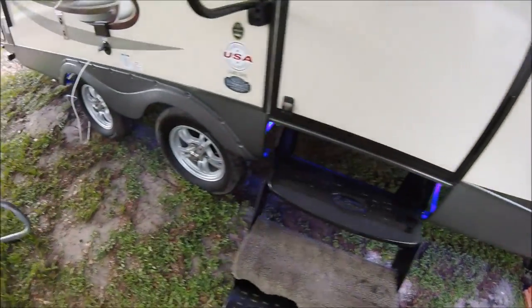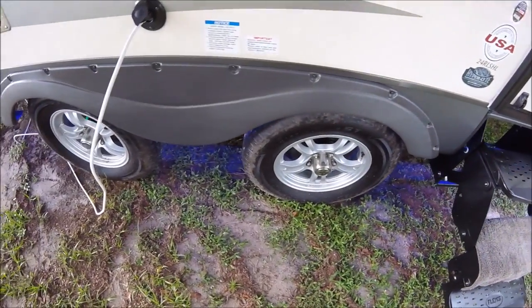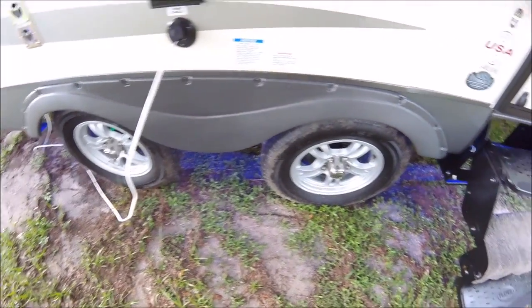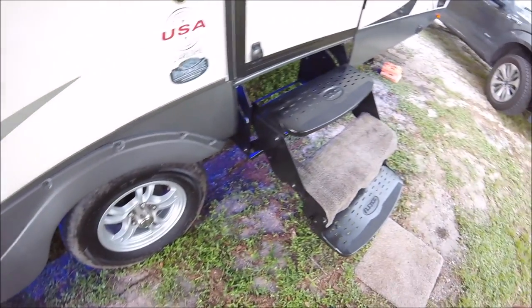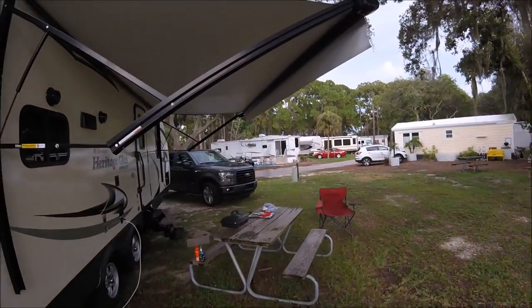The GoPro doesn't do really well in the dark, but you've got these beautiful blue lights that go all along the bottom of the RV and they really do illuminate the steps. I just wanted to show you that.